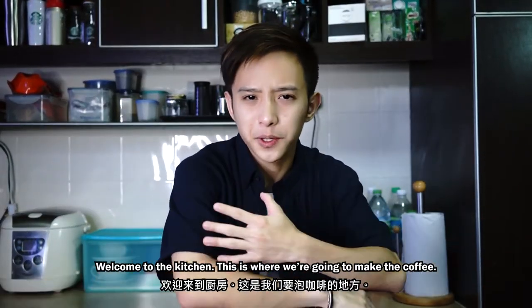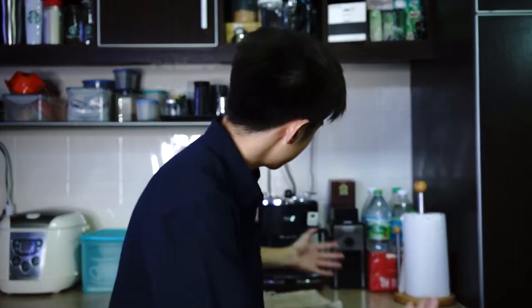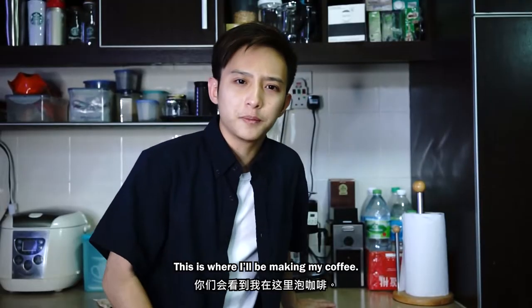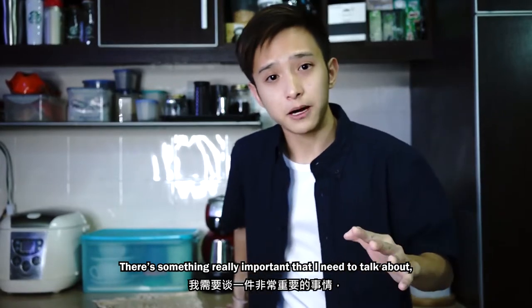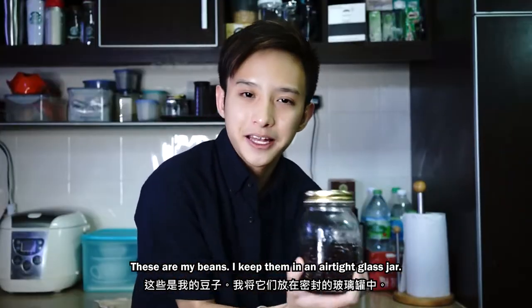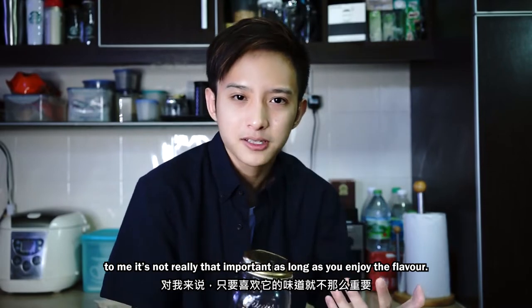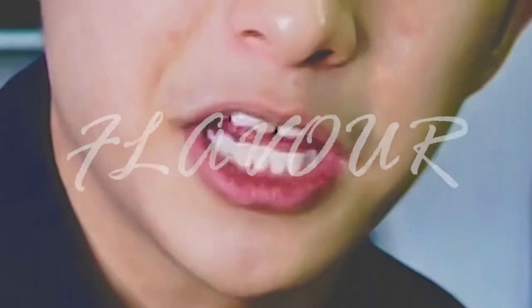Welcome to the kitchen — this is where we're going to make the coffee. This is my coffee machine; 90% of times after I wake up, this is where I will be making my coffee. There's something really important that I need to talk about and that's the beans. These are my beans — I keep them in an airtight glass jar.